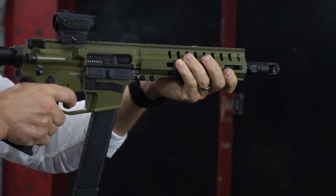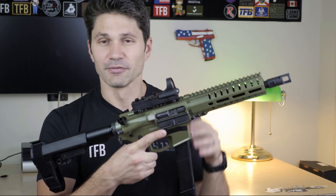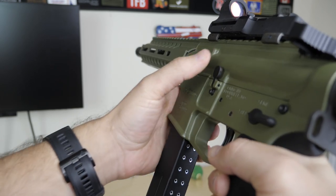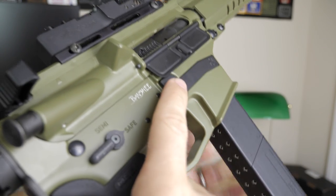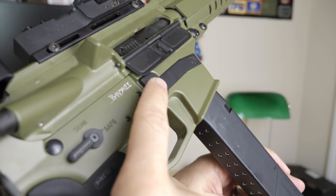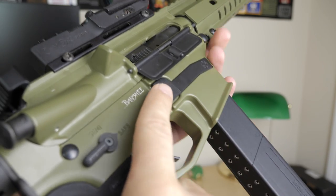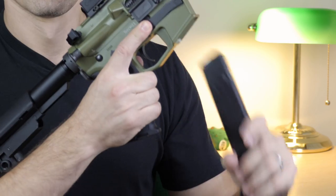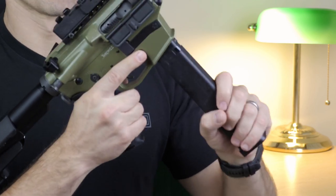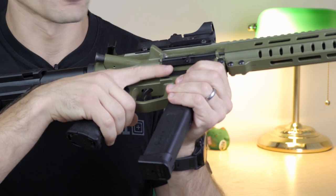Controls are excellent. You've got the ambidextrous safety that works great — standard AR safety. If you're familiar with the AR-15 manual of arms you'll have no trouble with the Mark 10. I love the push-button magazine release, same as on the Banshee Mark 9. There's an ample, easy-to-use pad with great checkering on it. Very easy to drop your magazines without even having to look at the button — it's right there, naturally where your finger reaches.